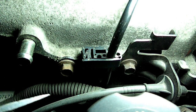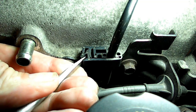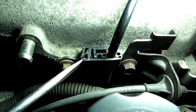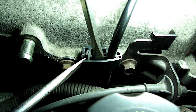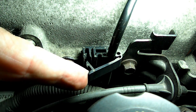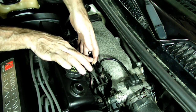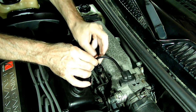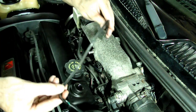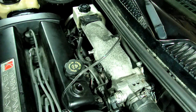Next we need to open up the clamp that holds the plastic line to the intake manifold. Again, we have to be careful because it is plastic. We got it open. Next we need to unclip that plastic line very gently and snake it up out of there. And there it is.